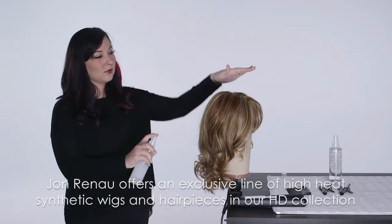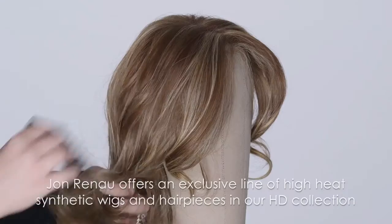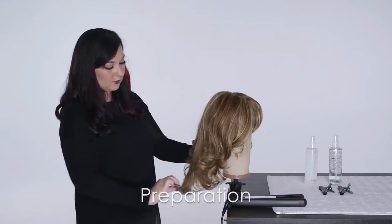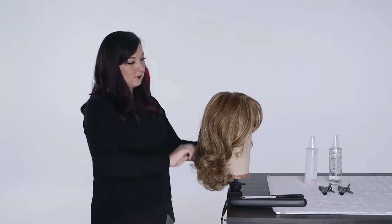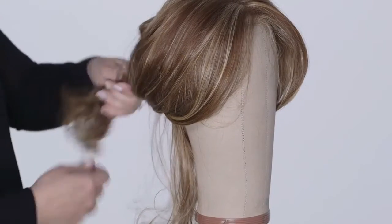Avoiding the cap, apply three to five pumps of HD Smooth Detangler from mid lengths to ends. Gently comb through with your John Renault wide tooth comb to free hair of any tangles. The John Renault wide tooth comb is the only tool to be used on your HD fiber — other brushes and combs will cause frizzing and tangling.